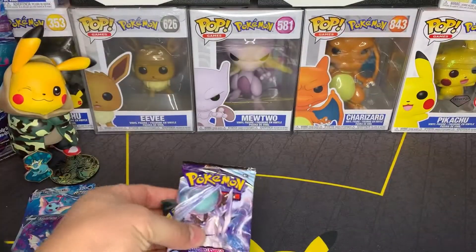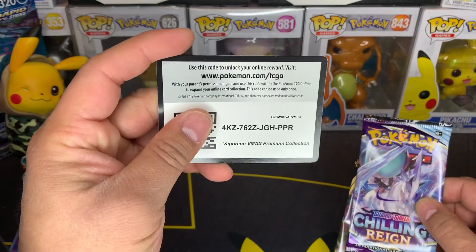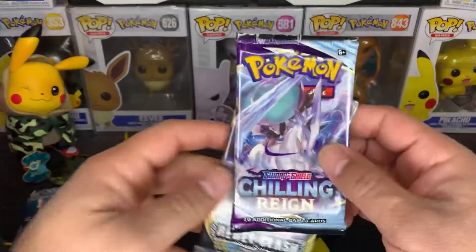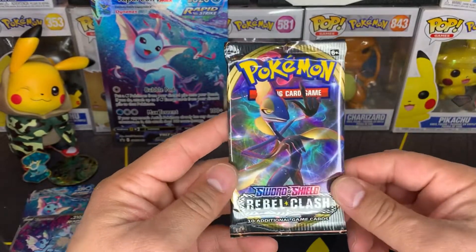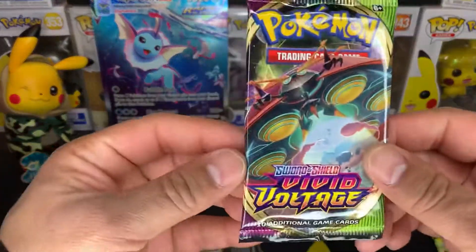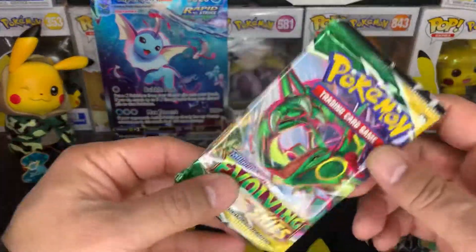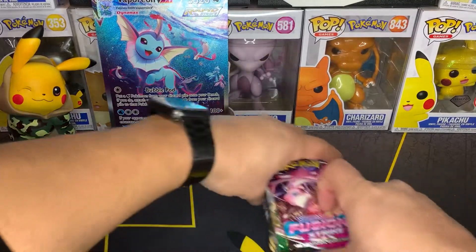Okay, let's look at our packs here. There's the code card for the box. We got a Chilling Reign, Rebel Clash, Fusion Strike, a Vivid Voltage, an Evolving Skies, and another Fusion Strike. Let's just do it in that little order right there.